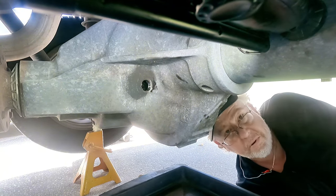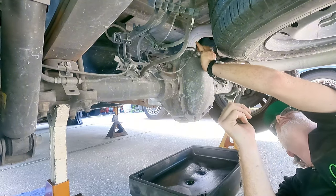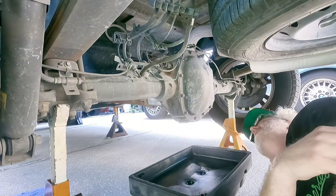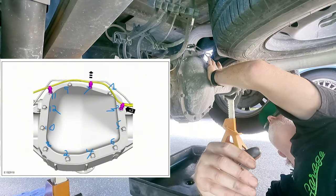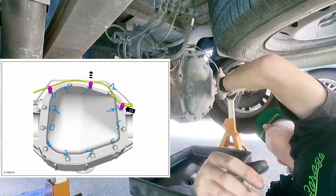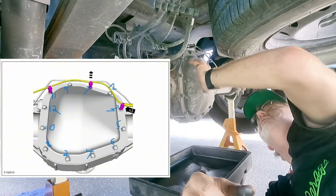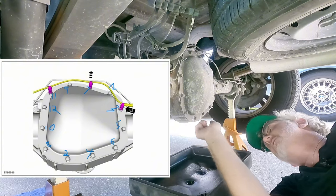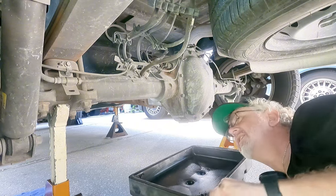Now the really fun part — undoing all these bolts from underneath here. There's a sequence. Let's get all the stuff that clips on here off. From what I understand, you go from this side, then alternate across. It's very weird the way Ford did this. And this is all silicone, so we're going to use that trusty razor blade to clean all that silicone off.